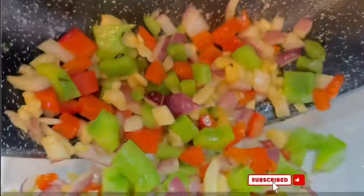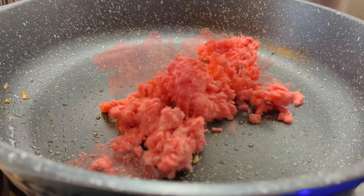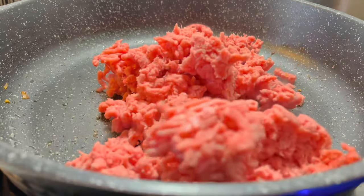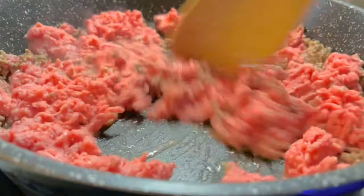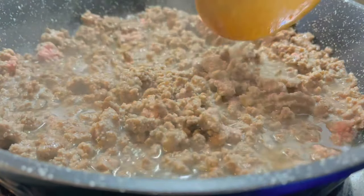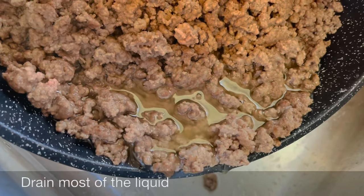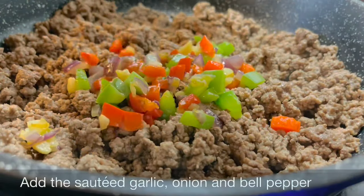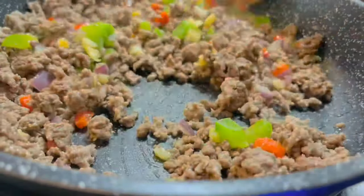Remove from the pan and set aside. In the same pan, let's brown the meat. Leave little chunks of the meat, and drain most of the liquid. In the same pan, add the sautéed garlic, onion, and bell pepper back in.